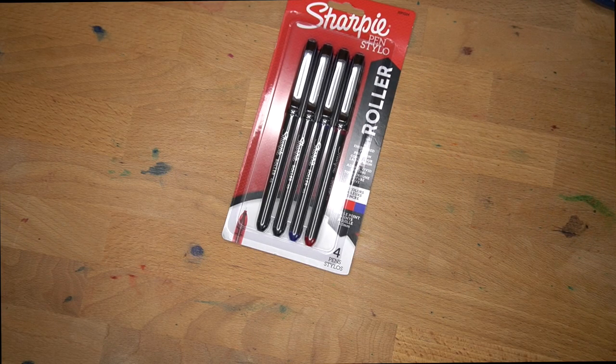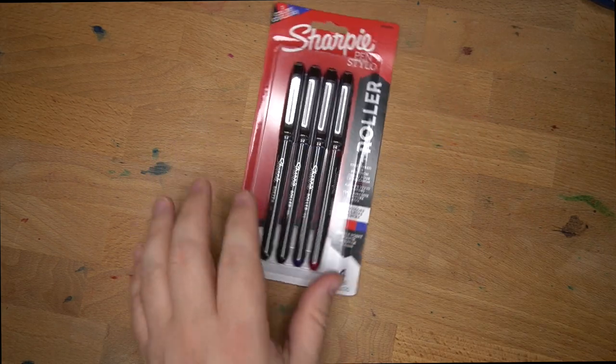Hello folks, welcome to InkDependence. I'm Mike, and today we're taking a look at a different kind of pen — not a fountain pen, but a rollerball pen.